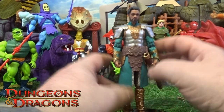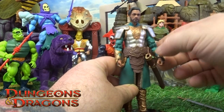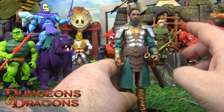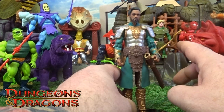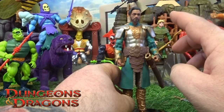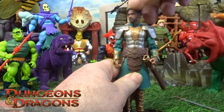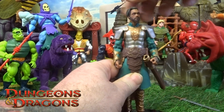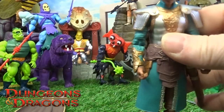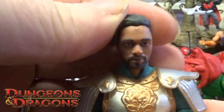These type of figures — I've already had a little look at the articulation, and if you do get these, watch out. Like the cartoon collection, they are a little stiff. You may need to heat them up in a bit of hot water.